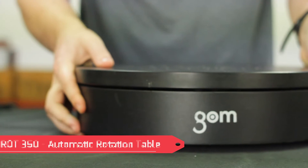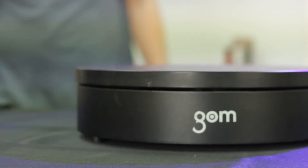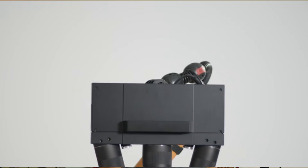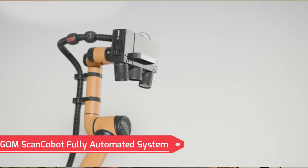For our demonstration we chose to pair the ATOS-Q with the GOM ROTE 350 automatic rotation table. The table offers a degree of automation and allows us to streamline our workflow and cut down our inspection time. The ATOS-Q can be upgraded to full automation by pairing it with the GOM Scan Cobot or the ATOS scan box should the need arise in the future.